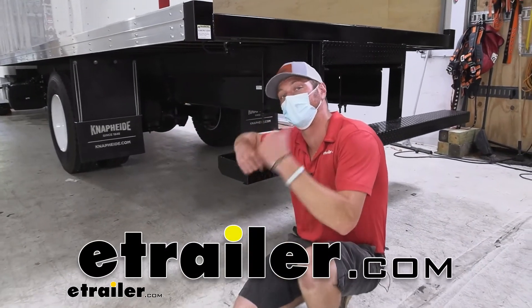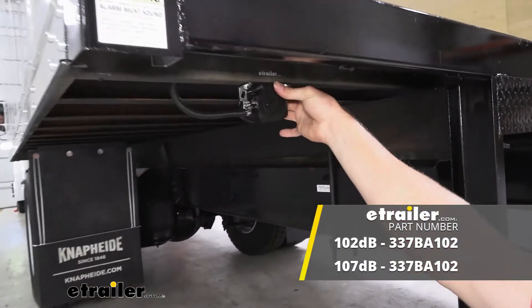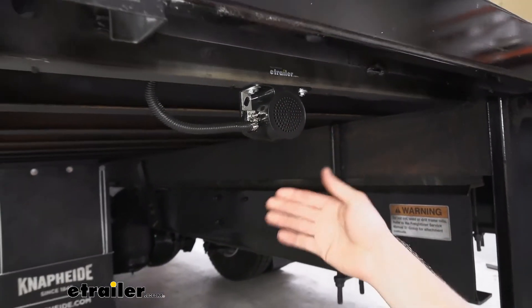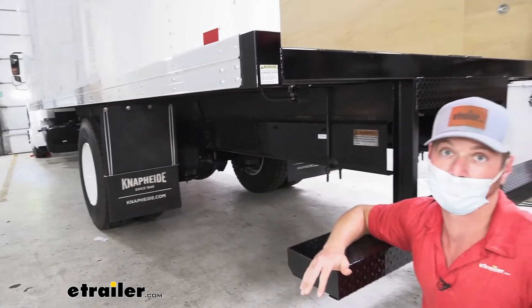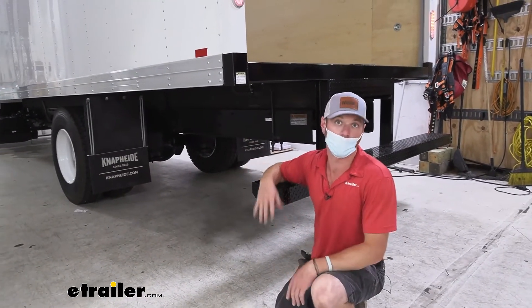What's going on everybody? Adam here with eTrailer. Today we're going to be taking a look at the Buyer's Products Backup Alarm. If you have a bigger vehicle, whether you're doing it for yourself or for your business, it's always smart to have a backup alarm to prevent any backovers and keep everybody in the warehouse or wherever you are a lot more safe. This is OSHA approved, so it is going to keep you within the legal bounds of what you need to have on your vehicle.